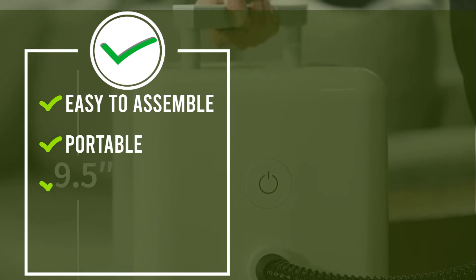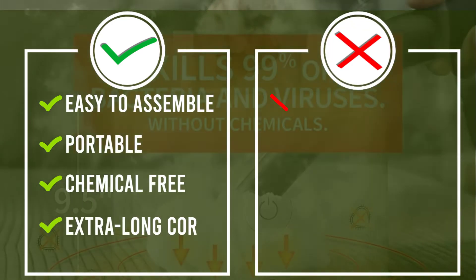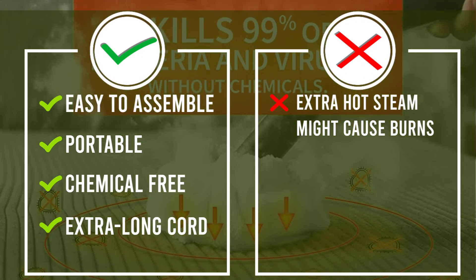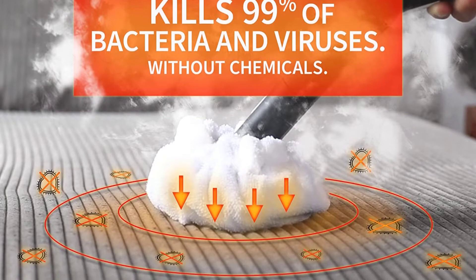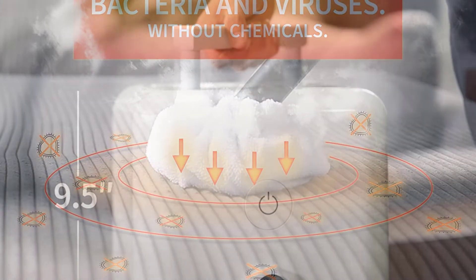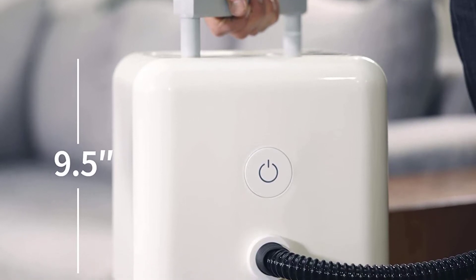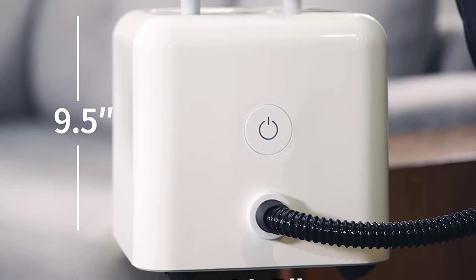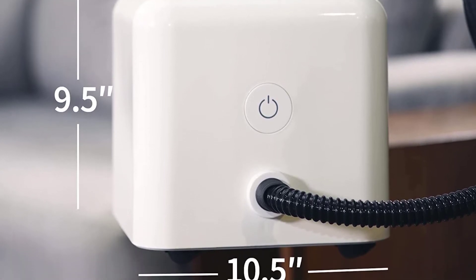With up to 50 minutes of cleaning time, this lightweight cleaning machine makes absolutely any job a breeze. Although you can use microfiber pads, there is no need to purchase pads or special cleaners, as you can use any cloth or towel along with regular tap water. At 16 feet, the extra-long cord in combination with the 6-foot-6-inch steam hose ensures you can reach anywhere that needs cleaning.